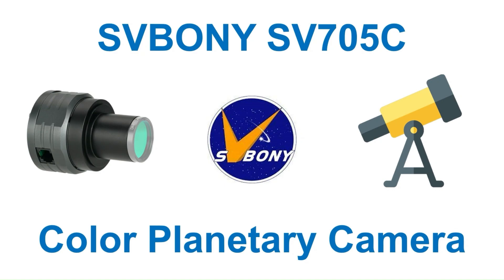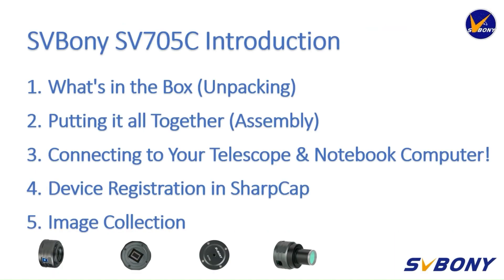Hello there, my name is John, and in this video I'd like to introduce to you SVBony's new high-performance digital camera, the SV705C. First off, we'll take a look at what's inside the box, then I'll show you how to put it all together. Then we will take a look at how to connect it to our telescope and notebook computer. We'll then need to register our new device in SharpCap, and finally we'll try to collect our first planetary image.